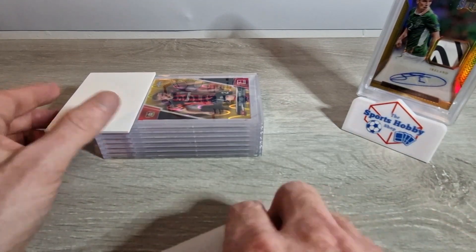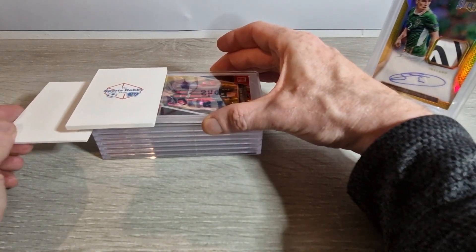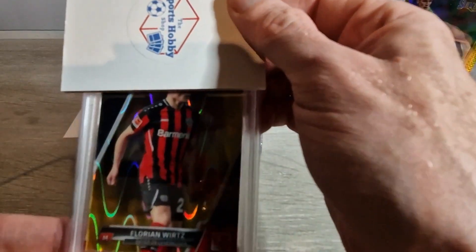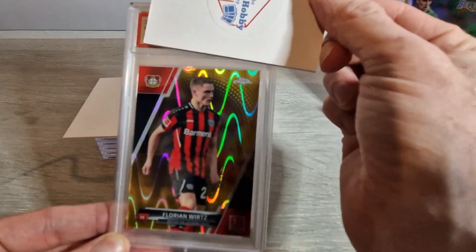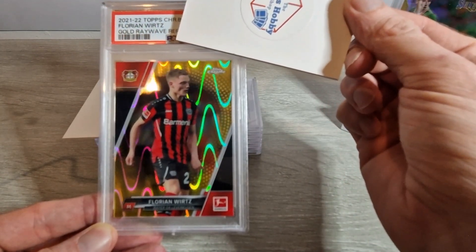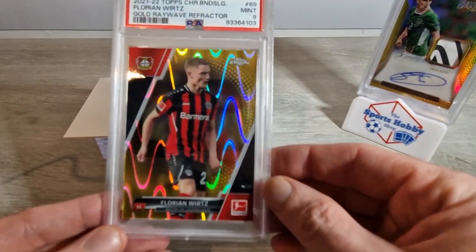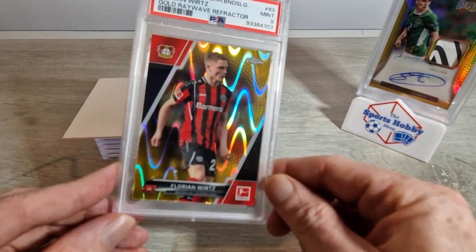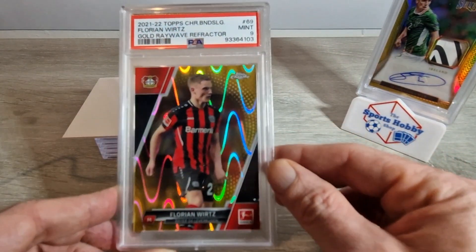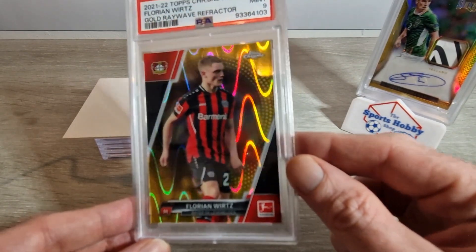The next one is Florian Würtz Bundesliga 21-22 gold ray wave, and I have high hopes for this one. This one looked perfect to me - let me know in the comments what you thought it was going to get before we reveal that it got a nine. A bit disappointed with that one to be honest, I felt like it could have done better, but obviously the grader thought different. Still, a nine isn't too bad - we'll take that. Florian Würtz, as I'm sure a lot of us know, is a big name at the moment - what a player.